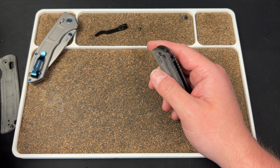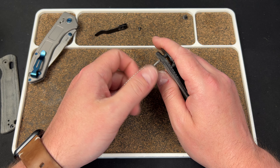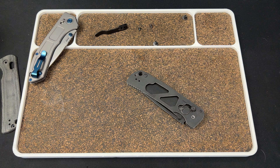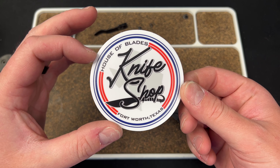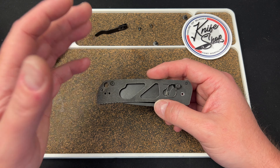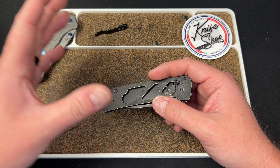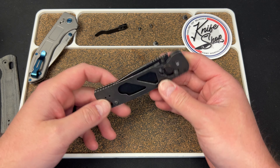I want to give a big shout out to House of Blades. They were kind enough to send me this Benchmade Narrows to review, and I did pick up an affiliate link to them, so I want to make sure I give them credit. Here's one of their stickers — House of Blades knife shop, Fort Worth, Texas. Check the link down below. There's a discount code, LEFTY10 — it'll get you 10% off your order at House of Blades.